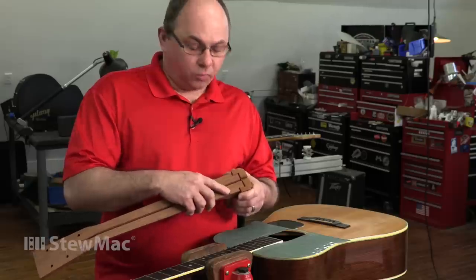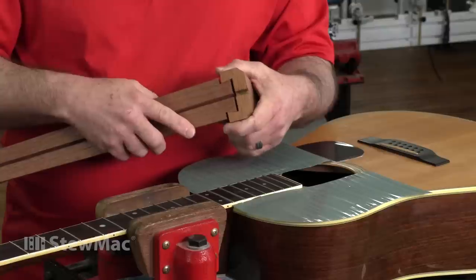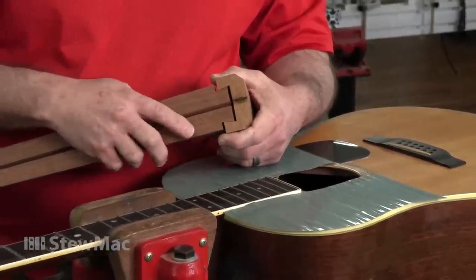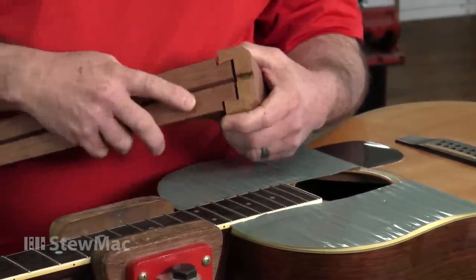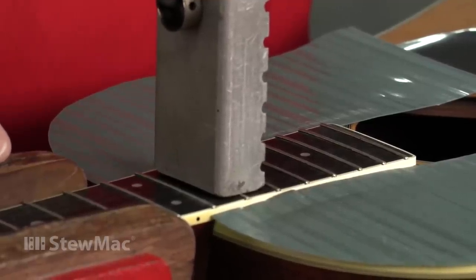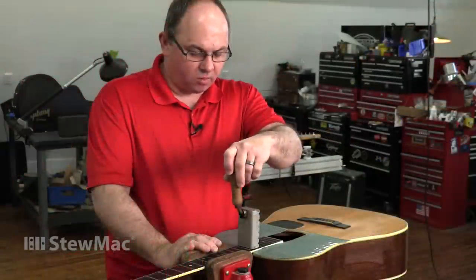The tongue is loose. I'm going to remove the fret now to gain access to the dovetail glue joint. In the case of this guitar, it's a 12-fret-to-the-body guitar, so I'm going to have to remove the 13th fret to gain access. On a 14-fret guitar, you're going to shoot for the 15th fret. I'm going to take my iron and apply heat just to let it come out cleanly. Keep it on long enough until you're sure that the fret's heated up.